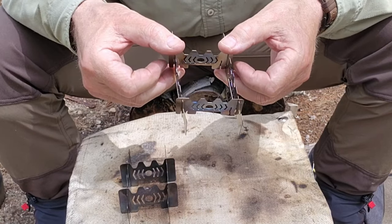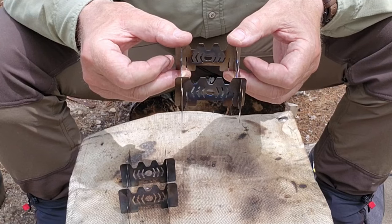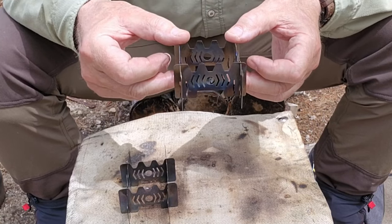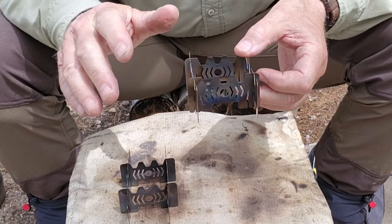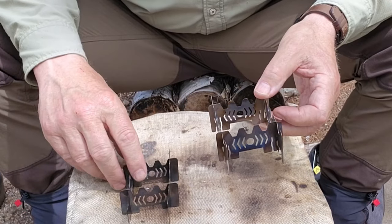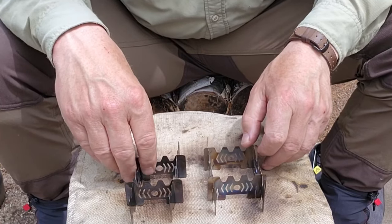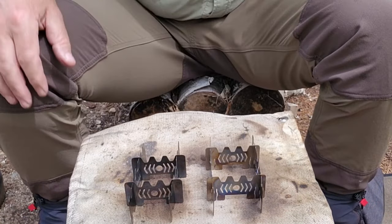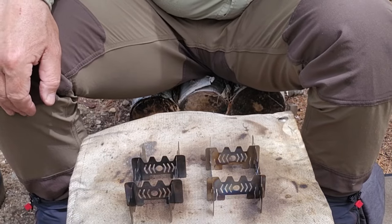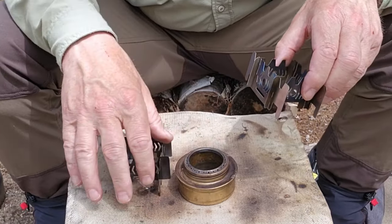The complaint about losing one of these pieces still exists — you need to have all four pieces to use it as a pot stand. But they do provide an option that overcomes that. The biggest difference is the two pot stands compared side by side — that's where the most significant change is.